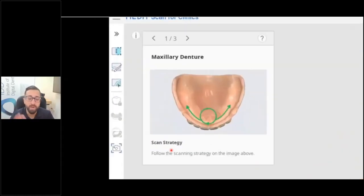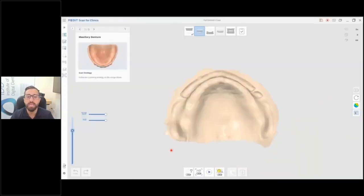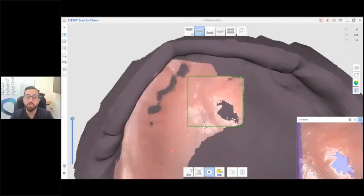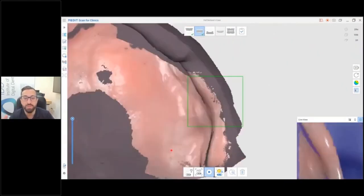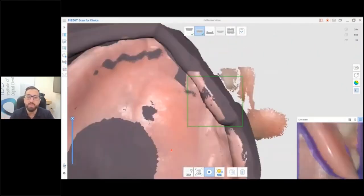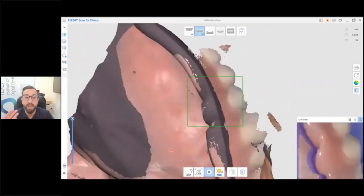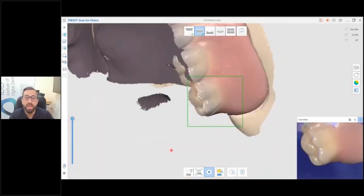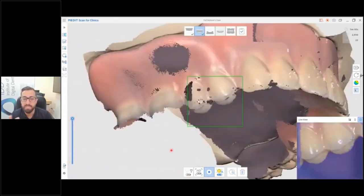Medit software has incredible features for scanning dentures, and it even explains the process right there in the software. How you scan a denture in Medit is you start with the intaglio surface of the denture, because that is the rough surface — you don't want to start on the outside, which is usually highly polished. You scan the entire intaglio outside the mouth, since you're scanning the fitting surface, then rotate across and scan the buccal, all the teeth, and the occlusal.